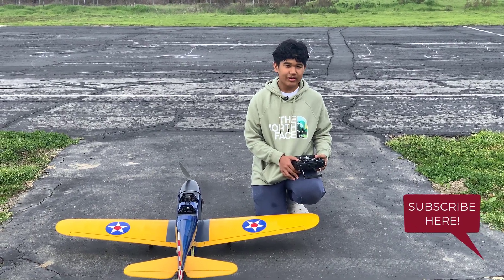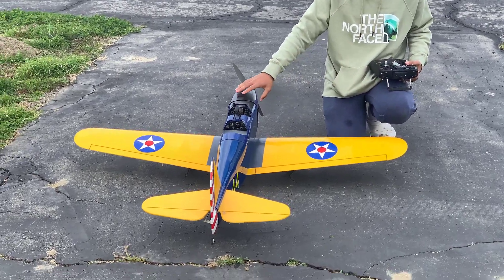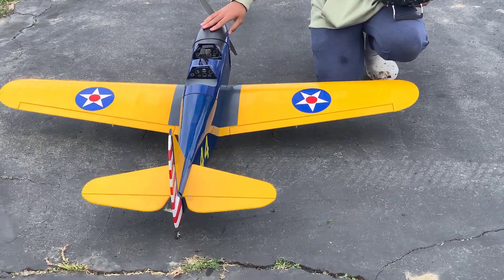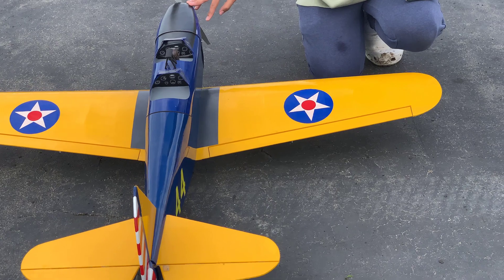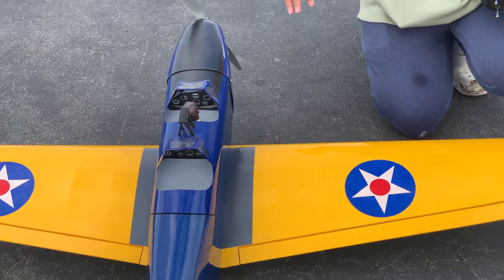Hey guys, John here and welcome back to John's RC. Today I am back with the Tower Hobbies PT-19. I've owned this for I want to say two or three years now and she's still an amazing flyer.